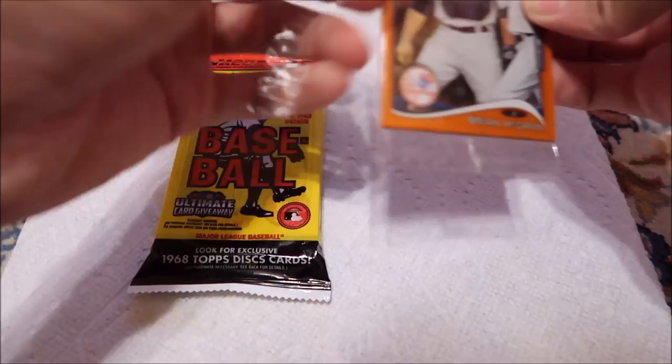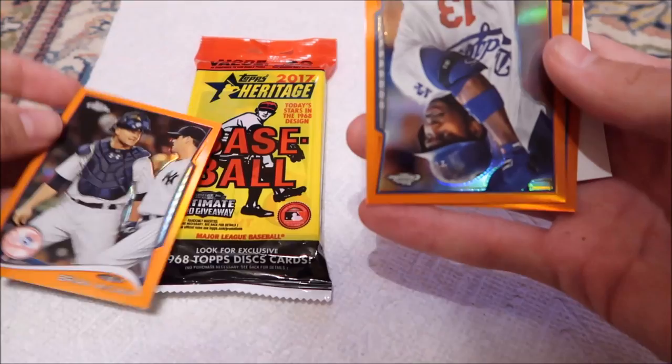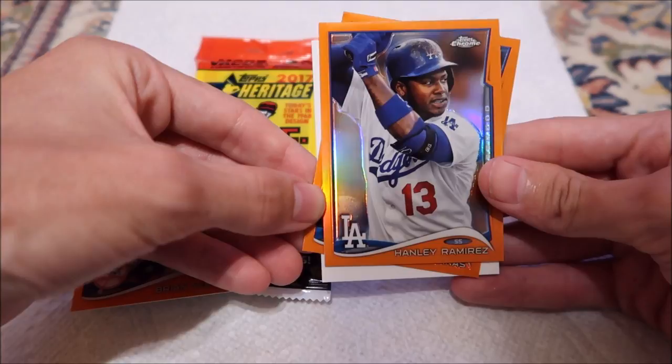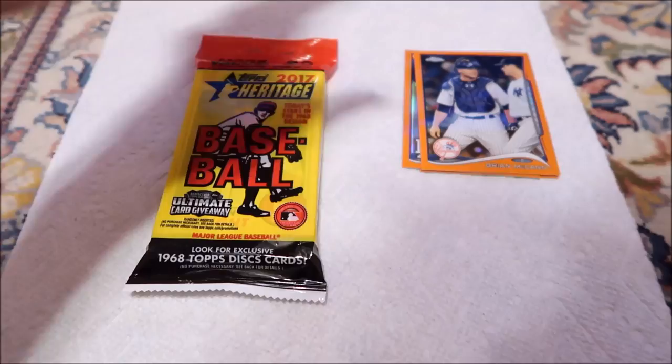So Brian McCann. Oh, and the cards are upside down — they're both upside down. Is that special? Hanley Ramirez on the Dodgers. Would have been cool if I got this pack a few years ago when he was on the Marlins — could have got that signed. And Mike Moustakas.